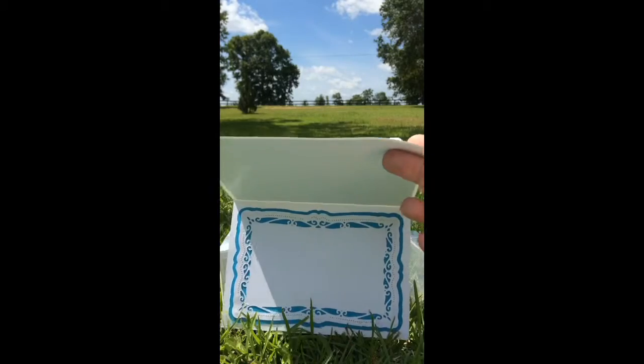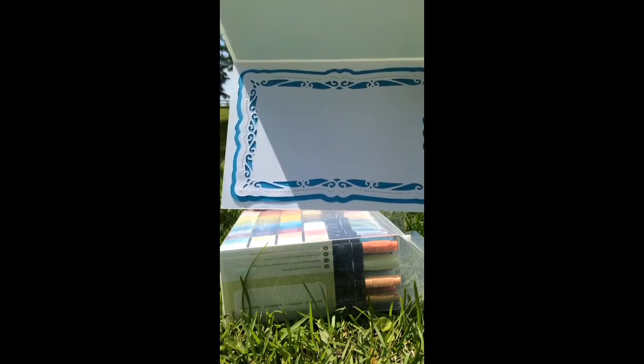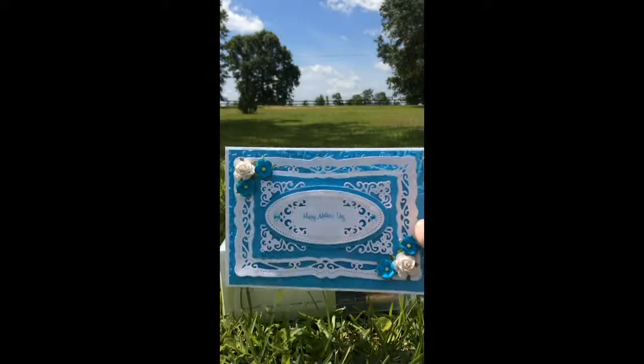My mom's gonna love it and I can't really see my screen, so I hope you can see that. I used the dies to make the inside and all I've got to do is just sign it. I'll write a little message on the inside and she'll love it. She's been framing the cards that I've been giving her, so it makes you feel good when someone really appreciates the work and the time that you put into these things.